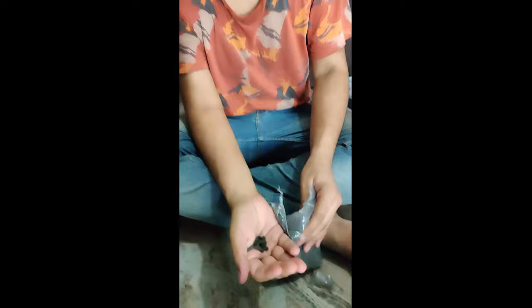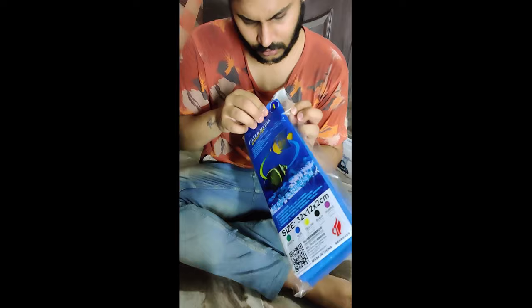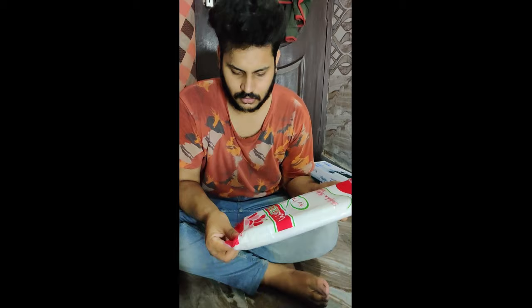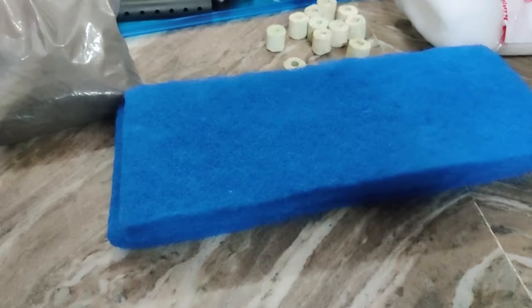The next and most important component is your cleaning media. You can use either cotton or foam — I will use both. Foam and cotton work to collect water dust and fecal matter. Make sure to change your cleaning media every 10 days so that your water stays clean.